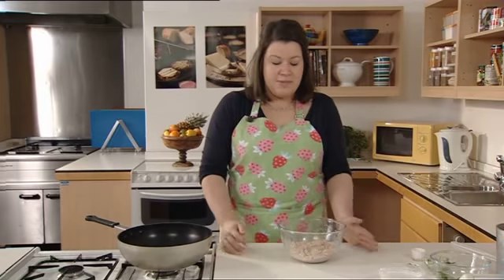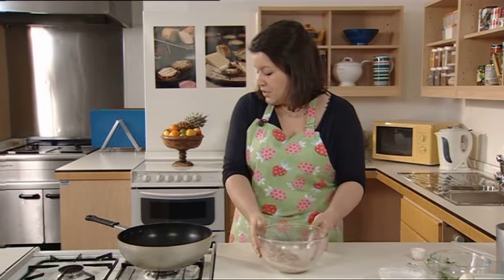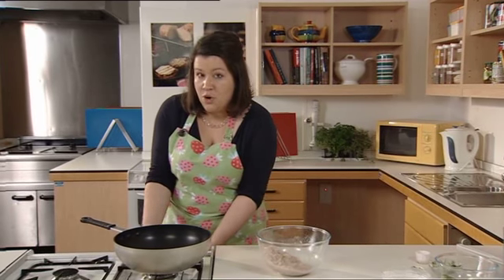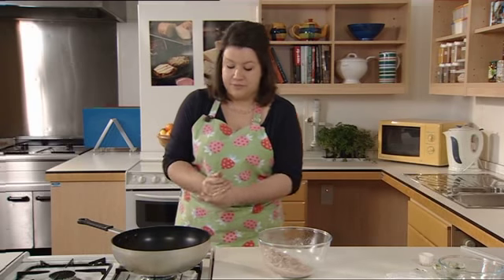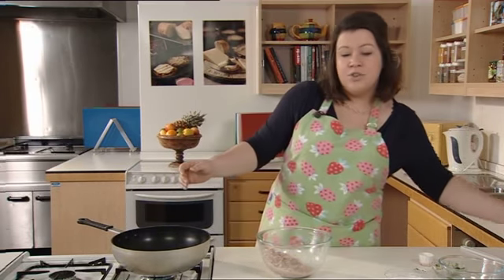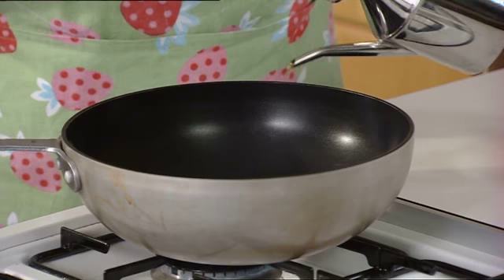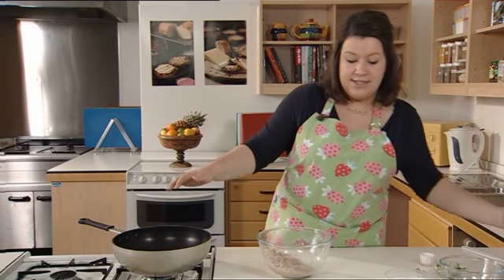Now we're ready to stir fry our chicken. It's been marinating for about half an hour and as you can see it's gone quite pale in colour — that's nothing to worry about, that's just the acid in the lime juice starting to cook the chicken. Turn on your wok; if you don't have a wok you can use a heavy base frying pan, but a wok is better. I'm going to use olive oil, but equally you can use groundnut oil, vegetable oil, or sunflower oil. Put approximately a tablespoon in the wok and allow that to heat up.